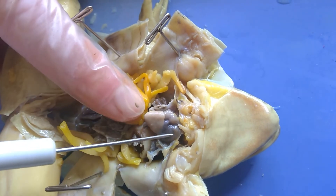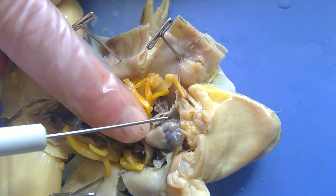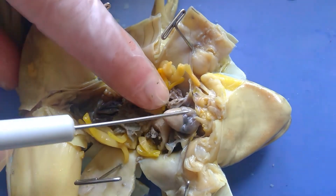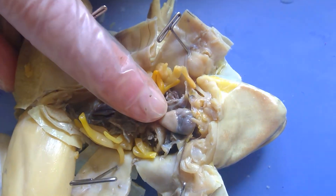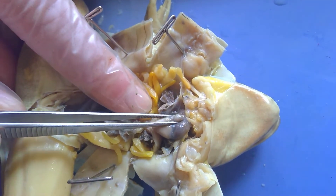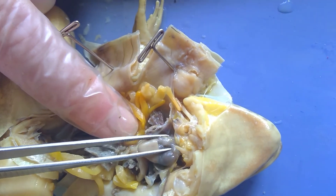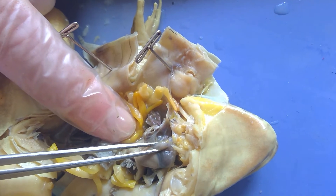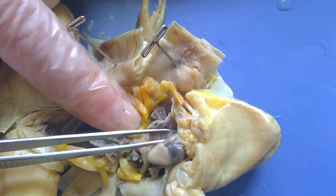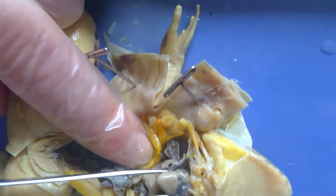Then I have these darker colored regions up here. I have one chamber over here and I have a second chamber on this side. And then if I use my forceps, I can kind of squeeze it right here — this is the blood vessel that's leaving the heart. So I have a blood vessel right here, and then I have a dark soft chamber here and another dark soft chamber here, and then a light colored harder chamber.